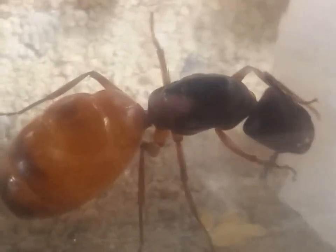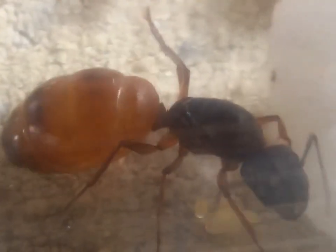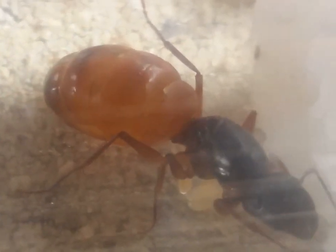In about 45 to 50 days, these eggs should become the first set of workers.